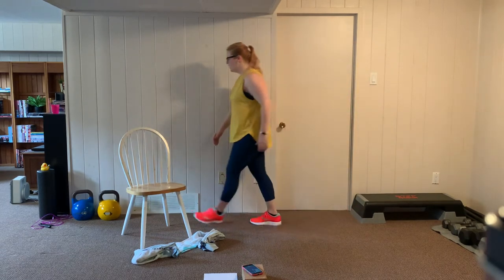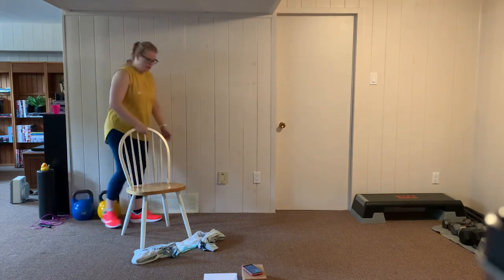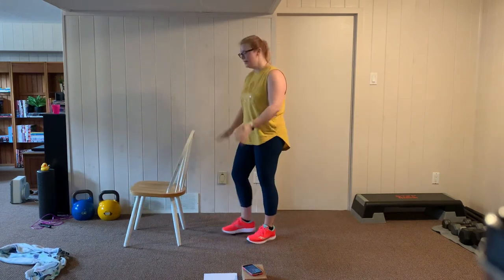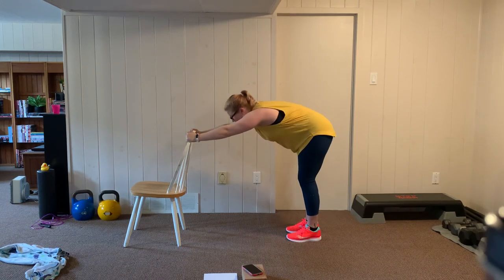I'm going to be using the chair for my stretches, using the back of the chair for stability. Let's start with a back stretch — I'm going to place my palms on the back of the chair, walk my legs back, and drop my head down so it's between my elbows. Push that bum back and keep your back flat — you're getting a stretch in the lats here. The towel exercises really worked these lats and the rhomboids, so this is helping to stretch them out. Let's lift up and walk it in.